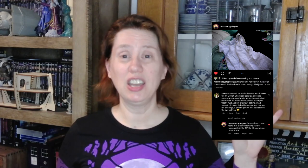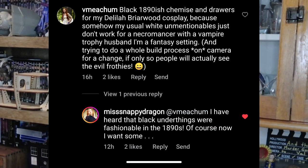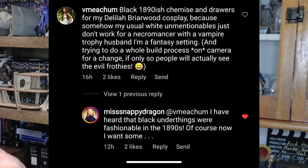I went into this with the assumption that black underthings are just not period at all in our world, and that I was doing something completely fantasy — until the day that Snappy Dragon posted her new chemise and opened up to her followers asking what they were working on. I said, well, funny thing, I'm just embarking on some Victorian underthings as well but I'm going with black, and I explained why. She commented back that she had heard that black underthings were fashionable in the 1890s, which sent me right down a research rabbit hole I had not intended to go down at all.